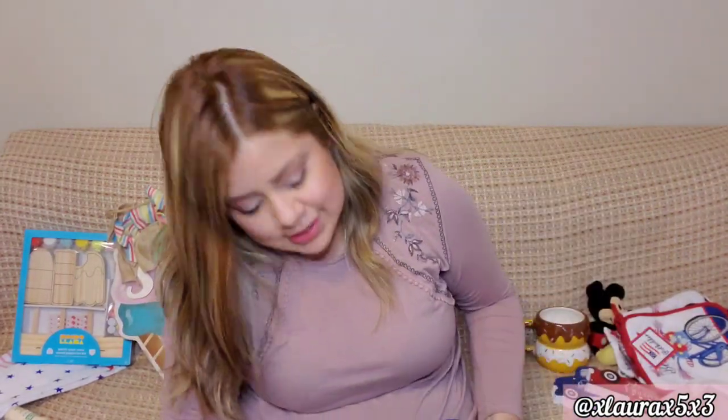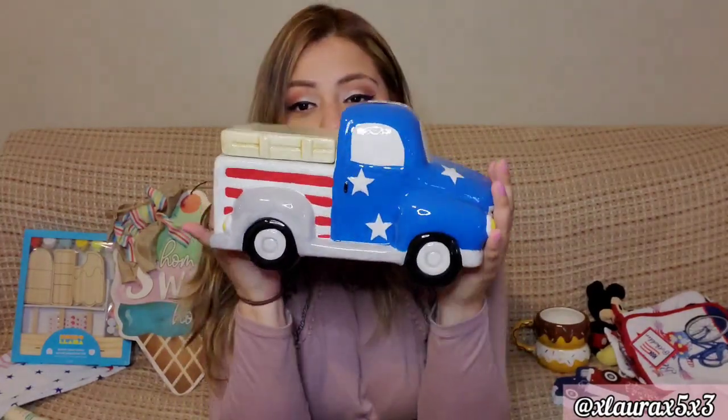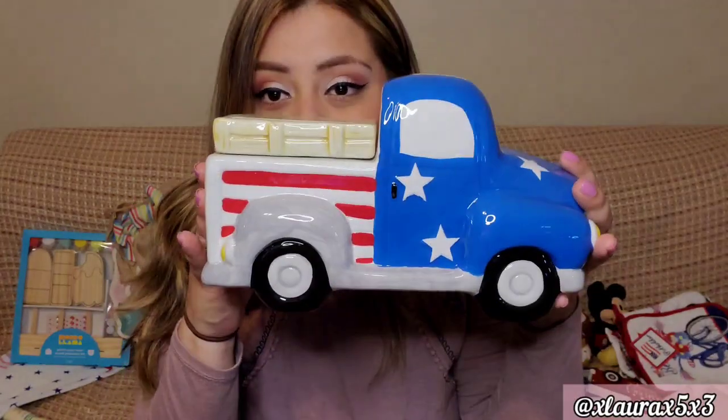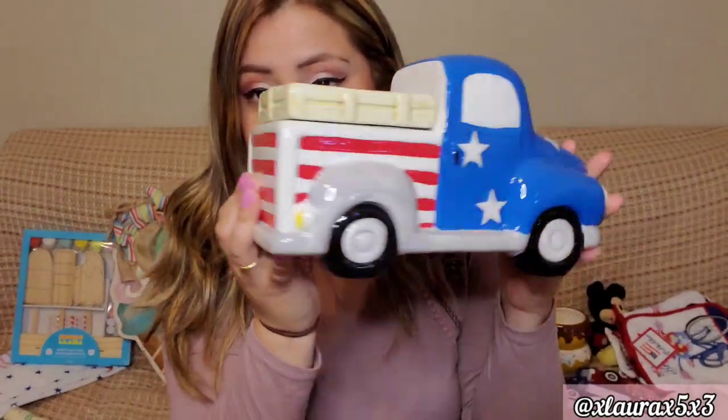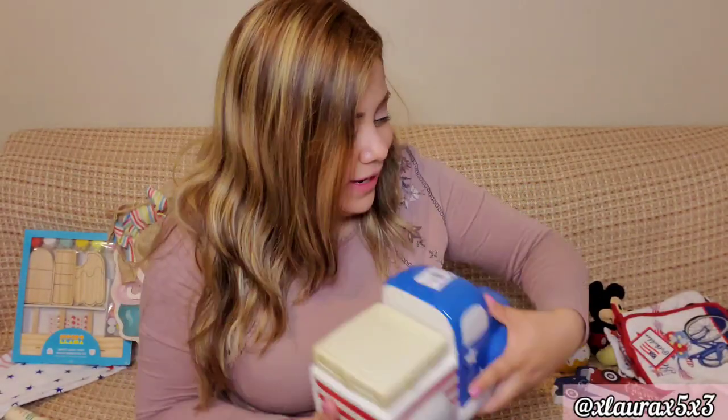I think Dollar Tree could have done nicer kitchen essentials, but that's just me. My super big purchase was this cookie jar — I just love it, especially the shade of blue. This was $14.99. Very nice, so happy — I just love it!